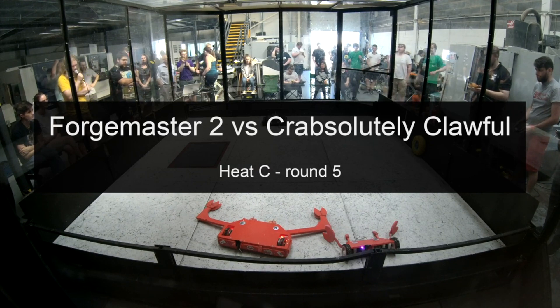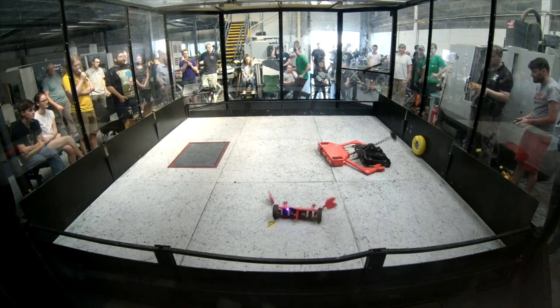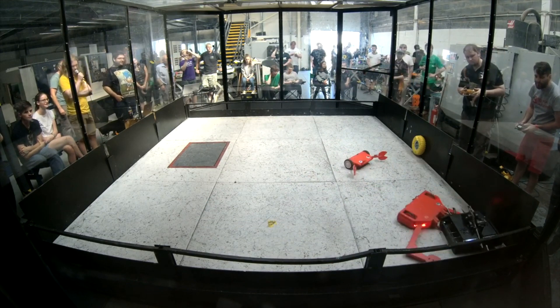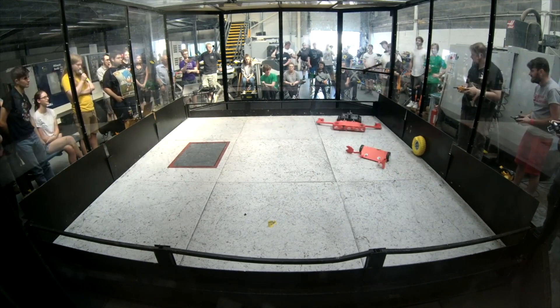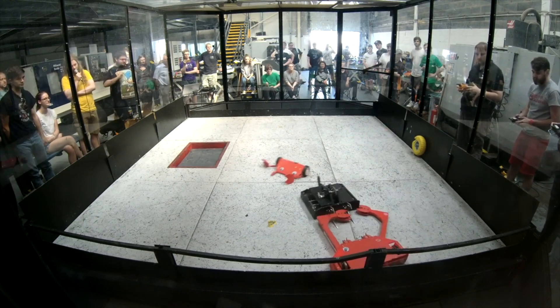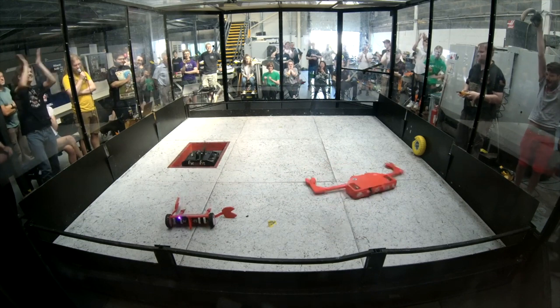My final heat fight was against Forgemaster 2, which I definitely feared for his nice four-wheel drive system, his decent hammer, and his superior wedgelets that I actually based mine on. I discovered that as he swung his hammer he would rise up onto my claws and get beached, which was awesome. Amazingly, once I'd opened the pit I managed to shove him in — that was three wins and two losses.